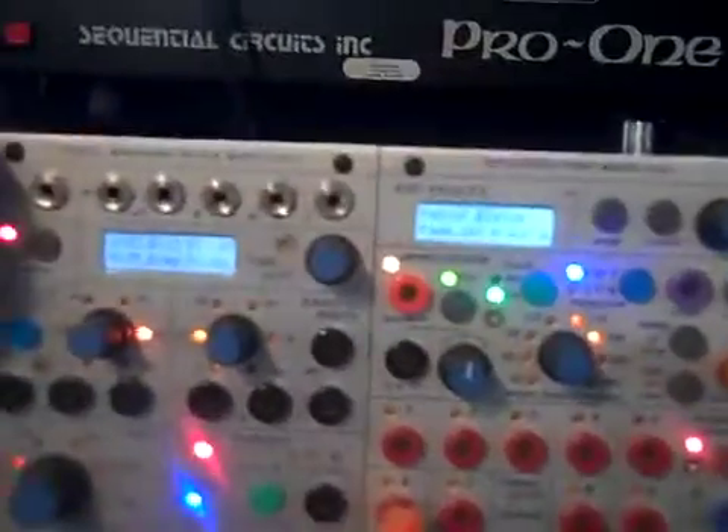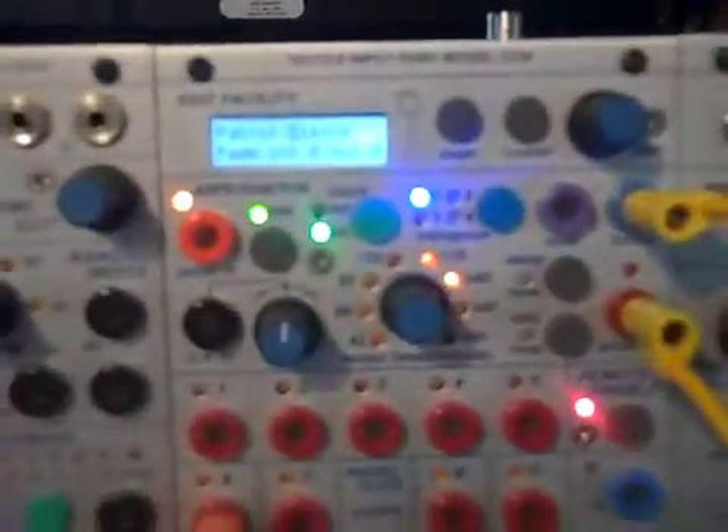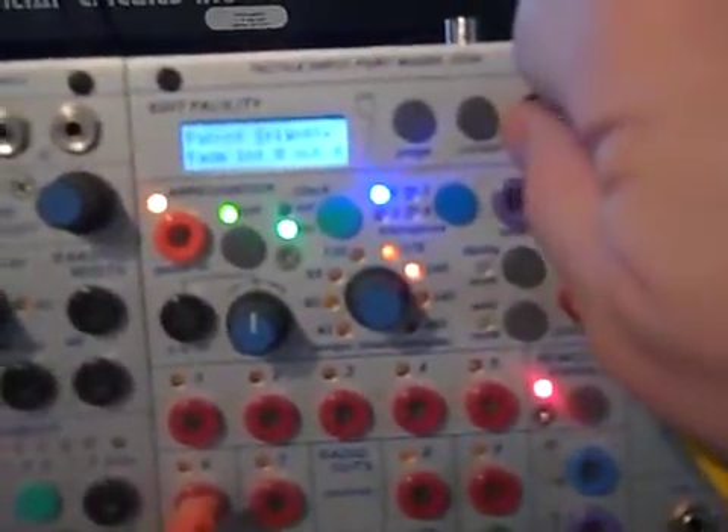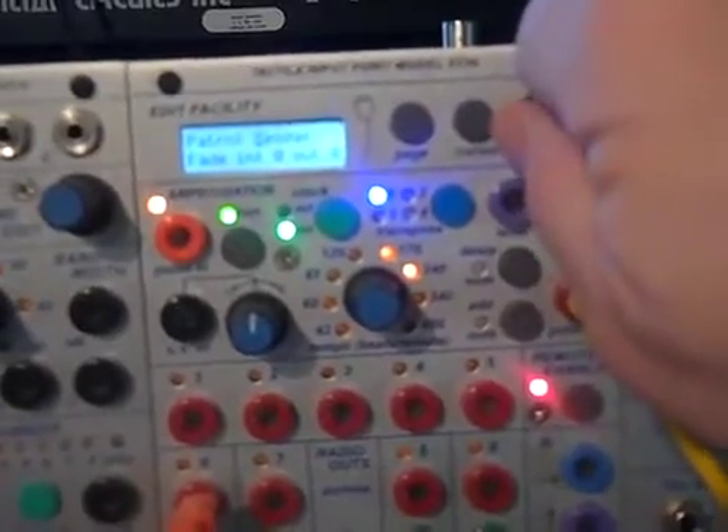On the next page over, we have the pattern for that sequencer. We have rising, falling, triangle, random, spiral.